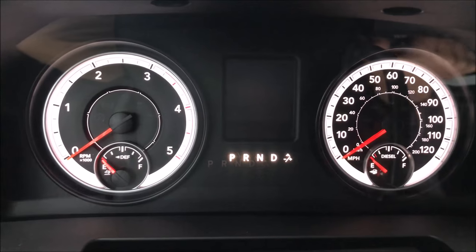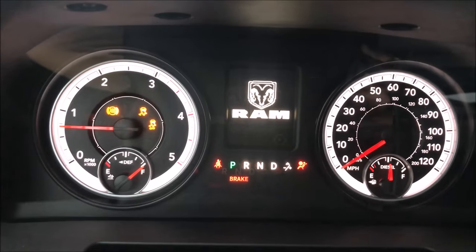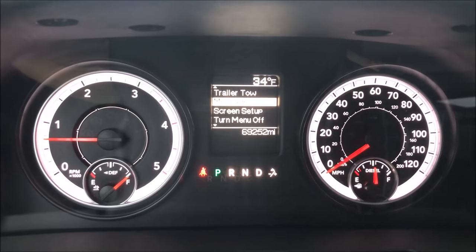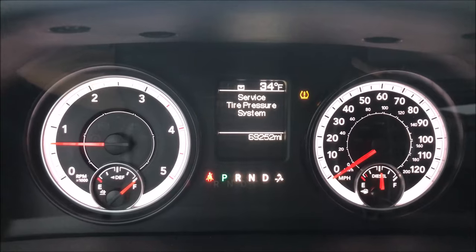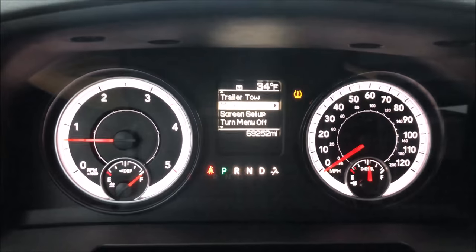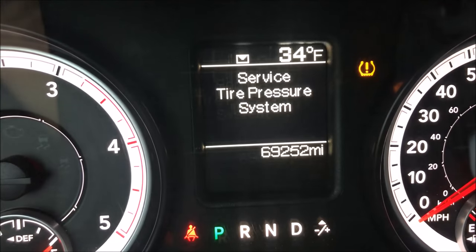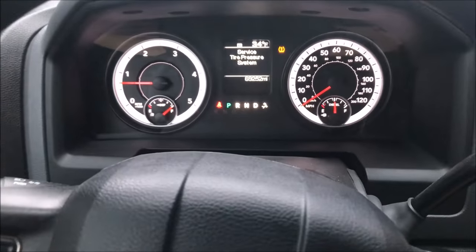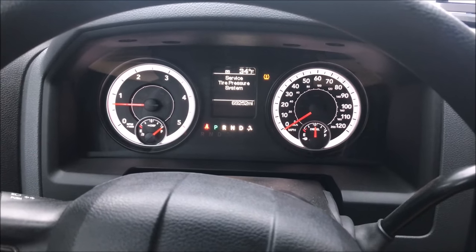Once you do that, go ahead and start the engine and be sure that the message has been reset. The only message that should be shown is for my TPMS — there's that one — because one of my sensors is bad. It says 'service tire pressure system' because, like I said, one of my sensors is bad. And that's it — that's real quick on how to reset the 'Perform Service' message.